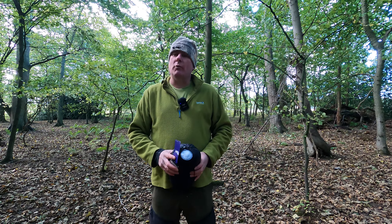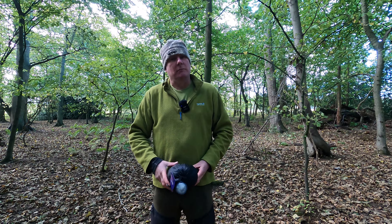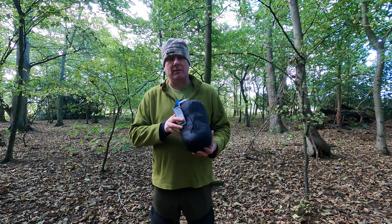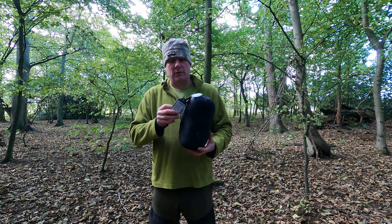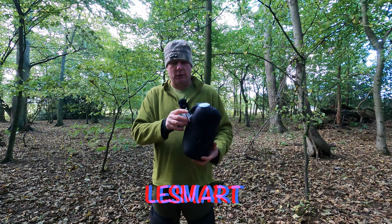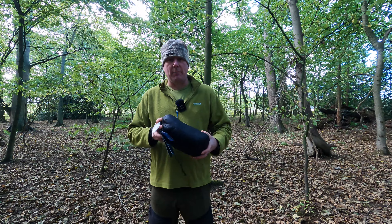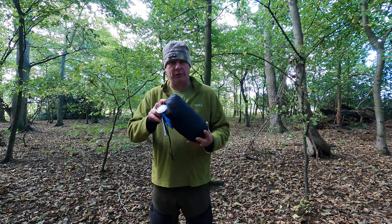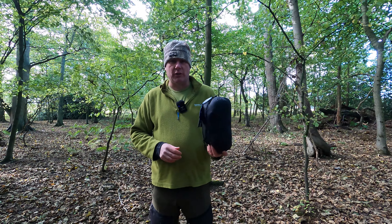Hi everybody, welcome back to Lundies by the Camp Stroke Bushcraft. We're going to be taking a look at this — a down jacket kindly sent by Lee Smart, I think that's the name of the company. This is a lovely down jacket that I've been testing out for the last two weeks when I've been out walking with the dogs.